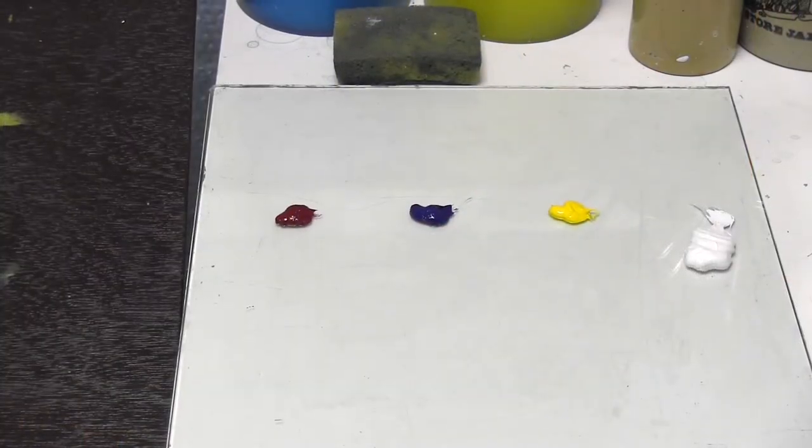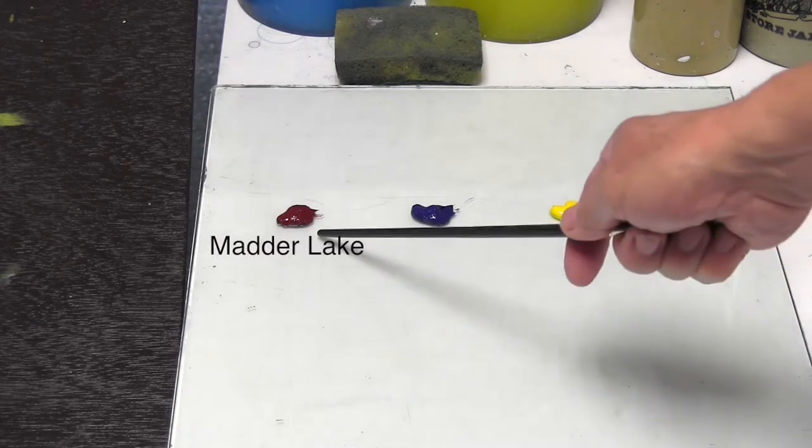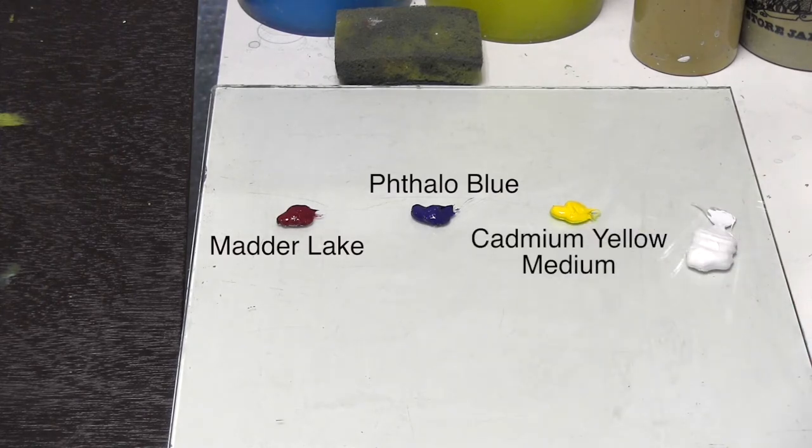For the colour mixing exercises, I'm going to be using a very limited palette. In fact, I've chosen three colours which, by my judgement, are as close as you can get to the pure primary colours. And these are Madder Lake, Thalo Blue and Cadmium Yellow Medium.